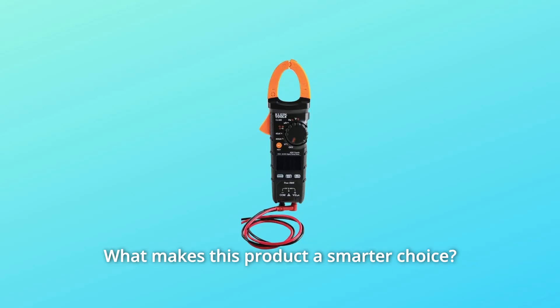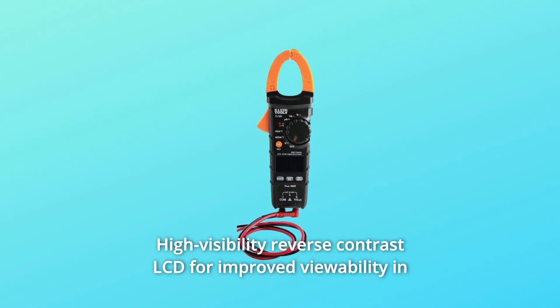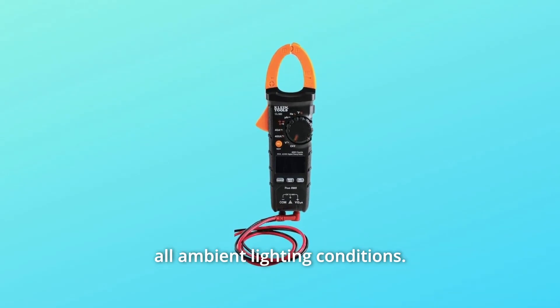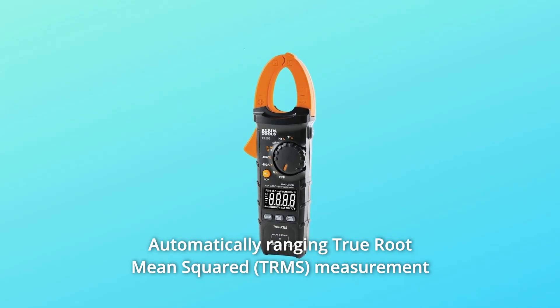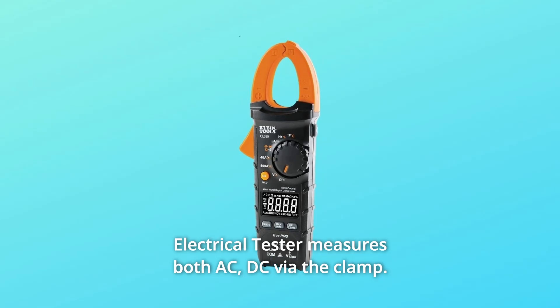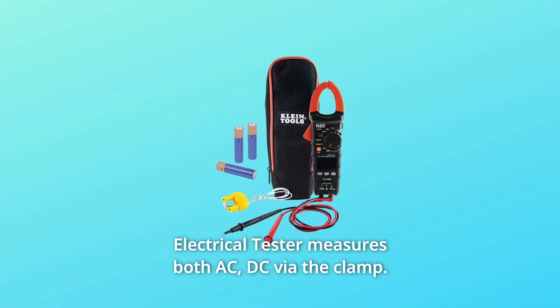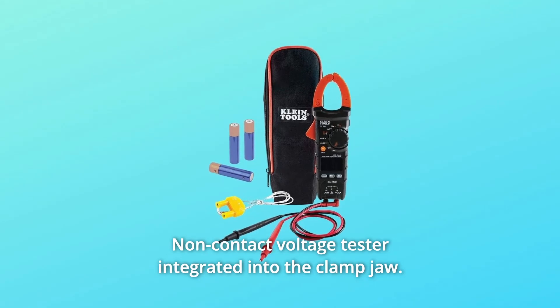What makes this product a smarter choice? Number 1: High visibility reverse contrast LCD for improved viewability in all ambient lighting conditions. Number 2: Automatically ranging true root mean squared measurement technology for accuracy. Number 3: Electrical tester measures both AC and DC via the clamp. Number 4: Non-contact voltage tester integrated into the clamp jaw.